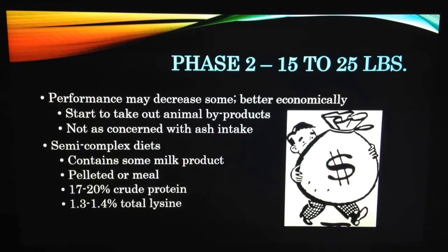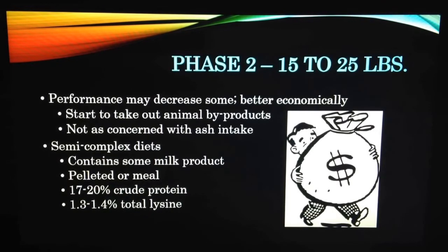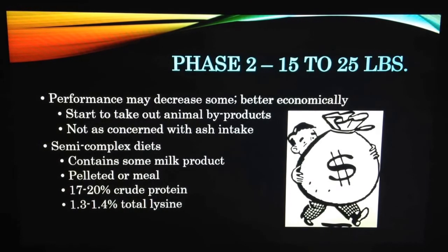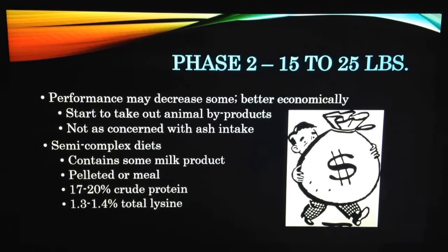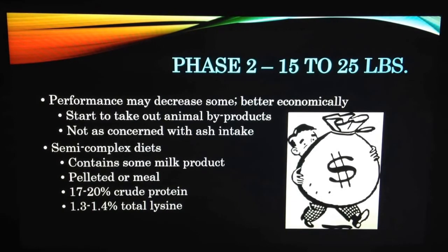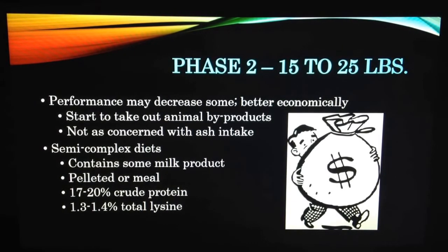Phase two. In this phase, you might see a slight decrease in performance because of the changes made in the diet, like the removal of a substantial part of the milk product previously found in the diet. However, this is short-lived, and these changes in the diet are more budget-friendly because of the less complex starter diets. The new ration provides less milk product, eliminates the majority of animal byproducts that are found in the diet for phase one, and ash intake is not as limited. These diets can be either pelleted or meal with a make-up of 17 to 20% crude protein and 1.3 to 1.4% total lysine.